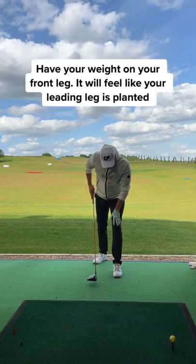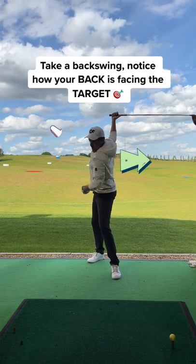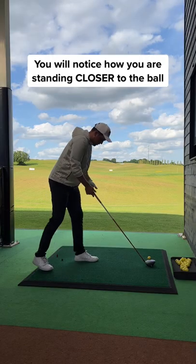First, have your weight solely on your front leg. It will feel like your leading leg is planted. From here, take a backswing and notice how our back is facing the target. This gives us a full turn, giving us more width in our swing.